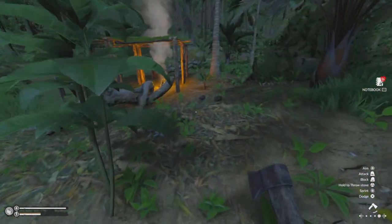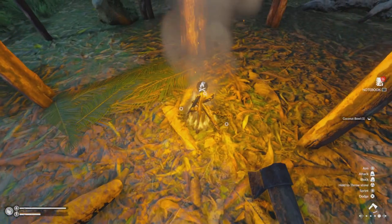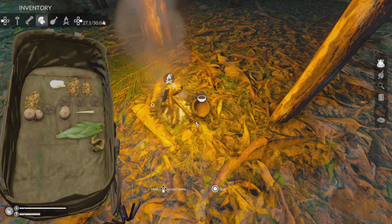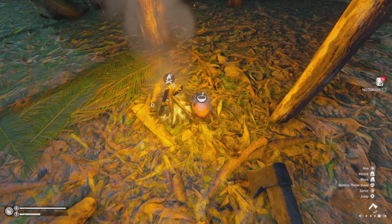Now we're going to pick up one of our empty shells because it hasn't rained yet. Simply drop it on the campfire and place it here. Then we get our dirty water and fill up that shell — the campfire will boil the water.